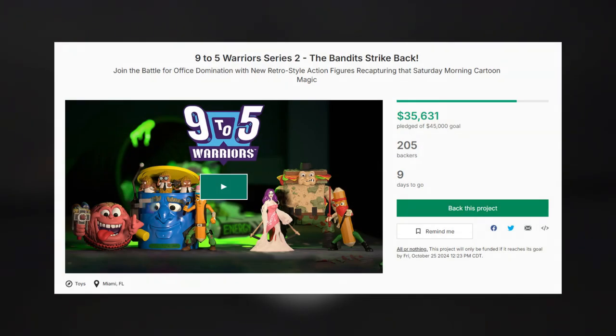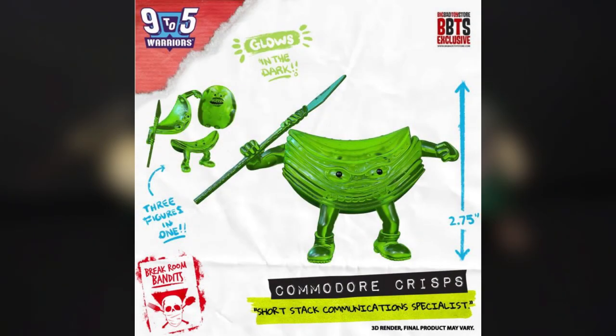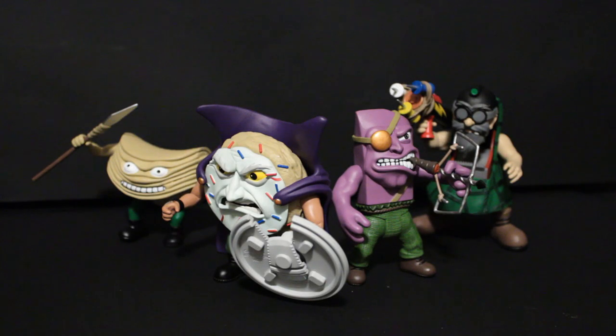Even just today as I'm recording this — dating the recording already, Daniel, come on — they even put up a glow-in-the-dark Commodore Crisps, which also goes towards the Kickstarter, so that's another way to support them. I wanted to talk about these because I feel like a lot of reviewers praise them, and they are worth praise. However, I don't feel like we get a lot of in-depth discussion about them as figures. We get discussion about how cool they are, but not a really in-depth look.